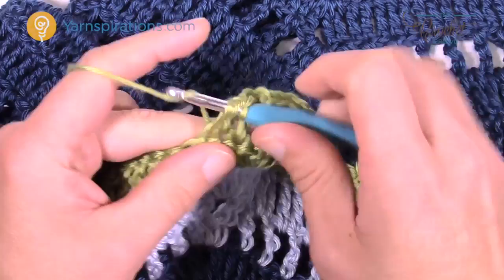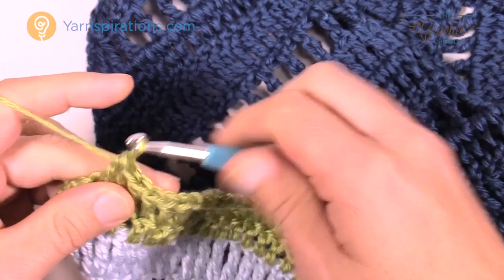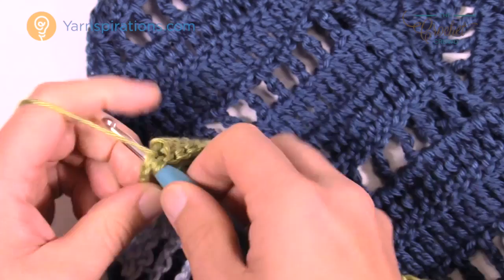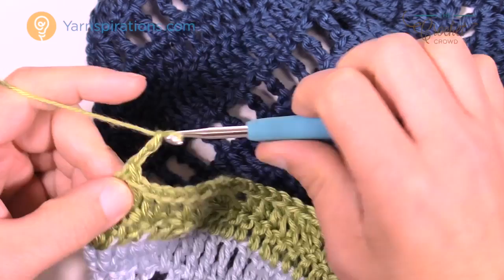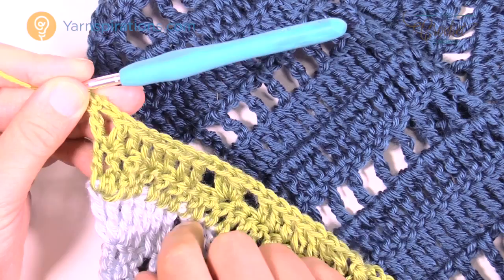Coming up to the end of row eighteen — I've got my seven double crochets in a row and you might think you'll run out of stitches, but you won't. Don't panic. I have six in there — double crochet into the next gives me seven, and I have one last one to go. Chain two first, then double crochet right into the very final turning chain — that was your chain five from the beginning. Let's move on to row nineteen.